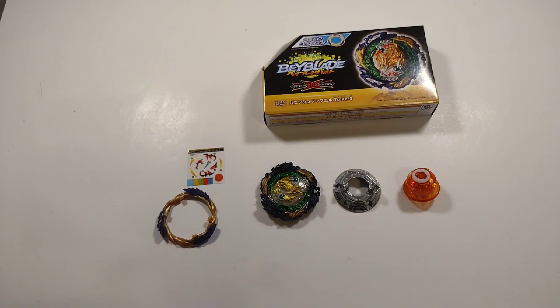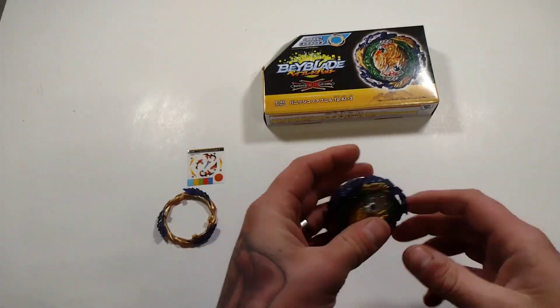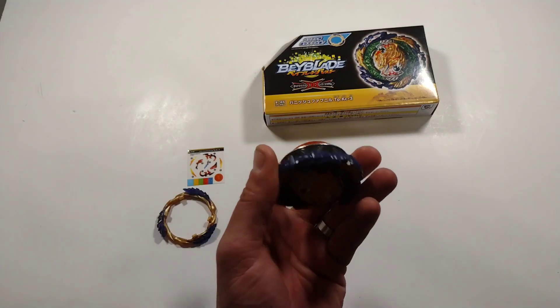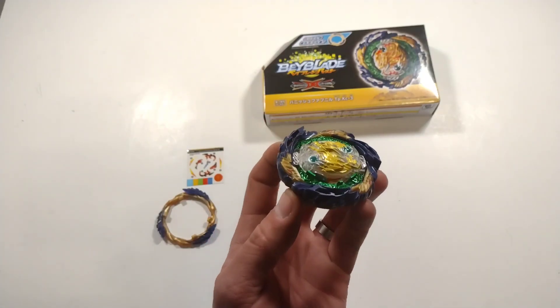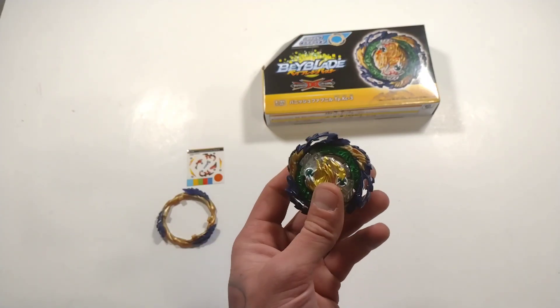Now let's get this thing put together and see the fully assembled Vanish Fafnir from Takara Tomy. And here it is — Vanish Fafnir from Takara Tomy. This Bey is heavy and a monster. I am loving this hands down. This is way better than Hasbro's version of Vanish Fafnir.